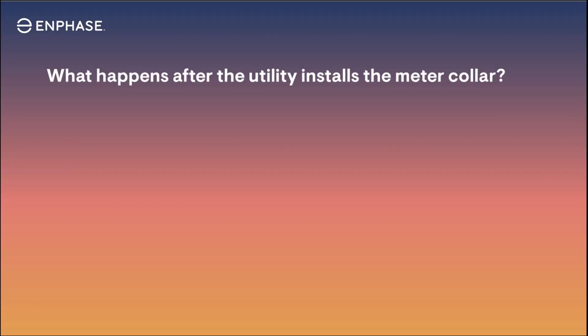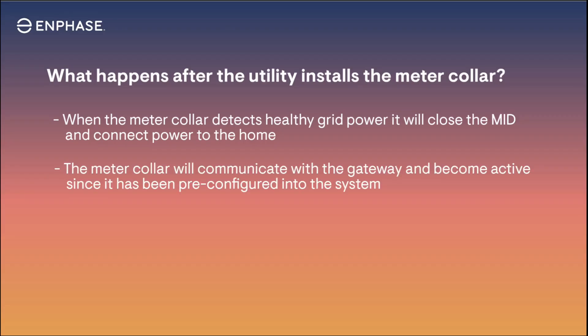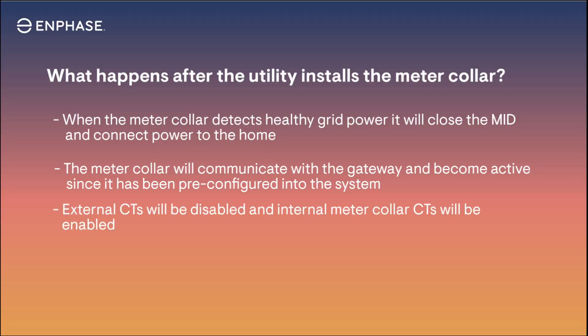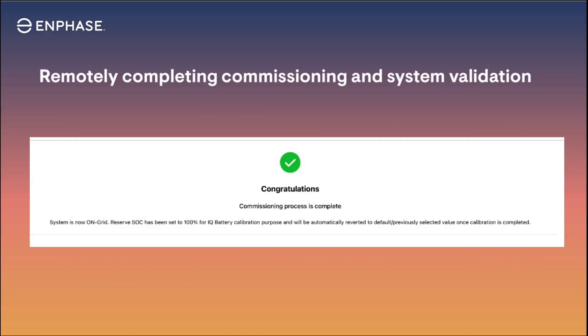After the IQ meter collar is installed by the utility, the meter collar will detect the presence of the healthy grid and close the MID connecting the home to the grid. Next, the meter collar will communicate with the gateway, and after several system and grid checks, the meter collar will be active. The external CT metering will be disabled and the meter collar metering will be enabled automatically. The system will go through the process of updating system software and enabling the microgrid and backup capabilities. The backup system must be validated and tested, which can be done on-site or remotely in the office via the system activation page within Enlighten.